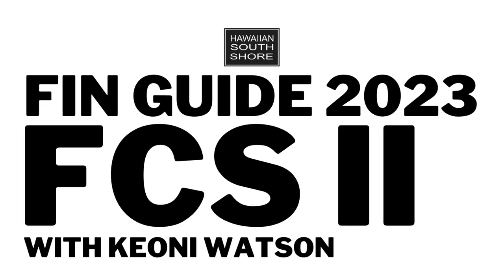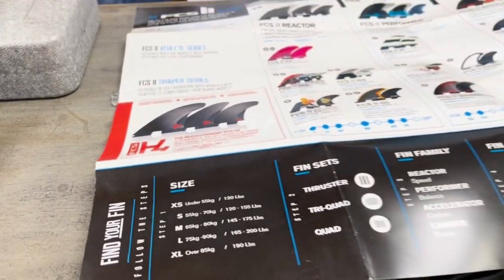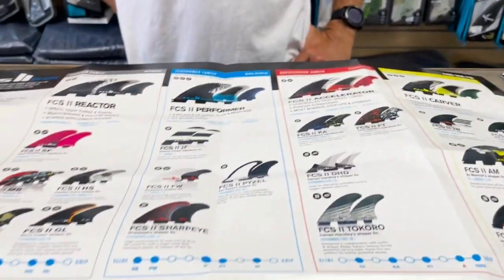We've got the FCS fin guide. Keone's here and he's going to give us a rundown on how this guide works so we can better understand how to help you folks out, and hopefully you can get some education out of this too.